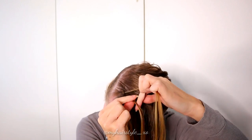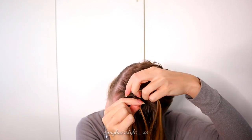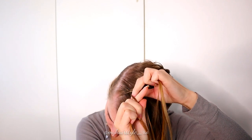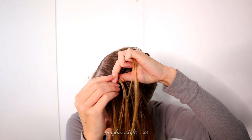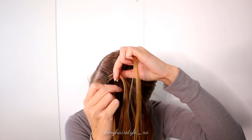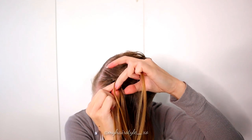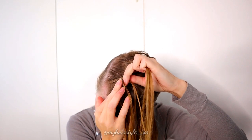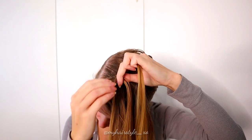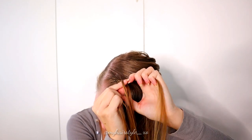Take again the rightmost strand and bring it under and over the middle strand. Then from the left, under, add hair and over. Then from the right, under and over. Then from the left, under, add hair and over. As you can see, I add hair only from the left side. Right, under and over.